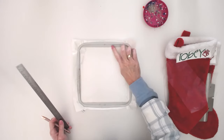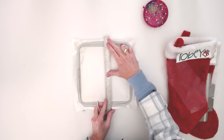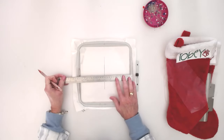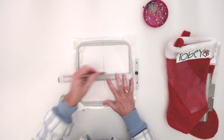You'll notice on your hoop there is a mark here and here to mark the center line. I'm just going to line a ruler up with that, use a pen, and mark the center line on both sides. That just shows me where the center is.